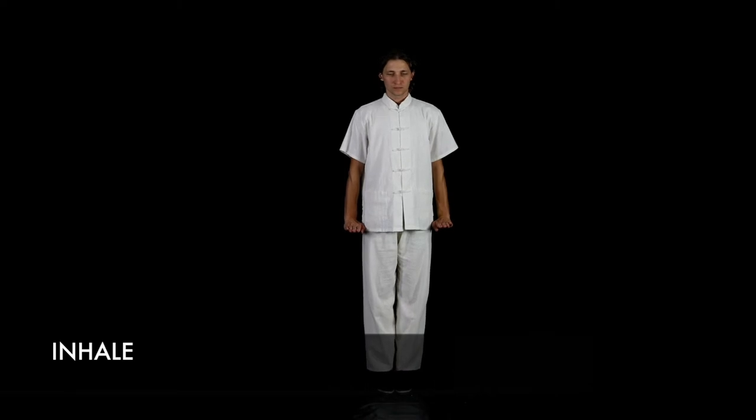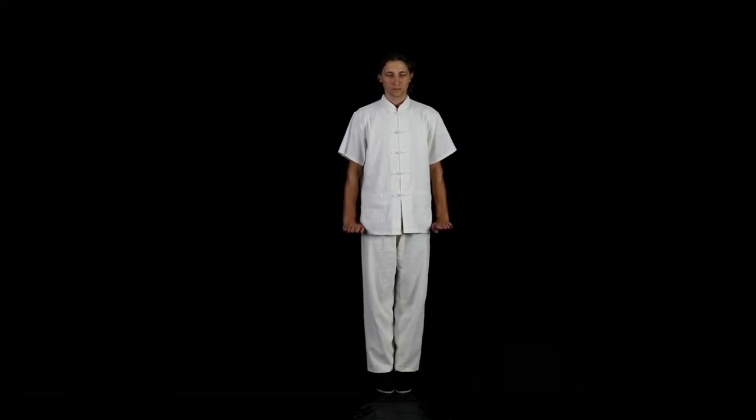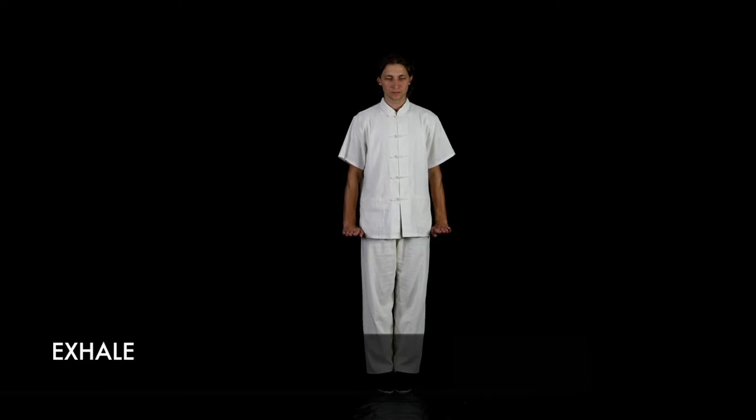Breathe as follows: inhale, exhale, inhale, exhale.